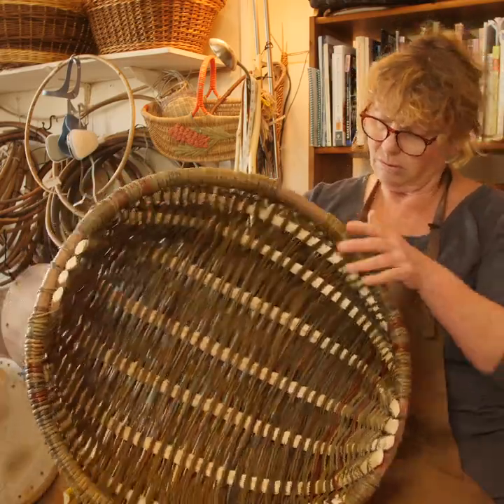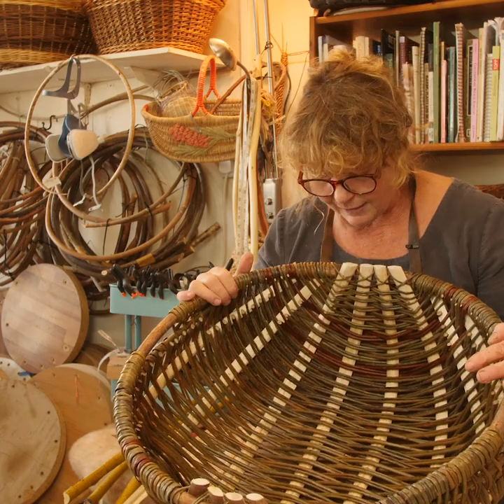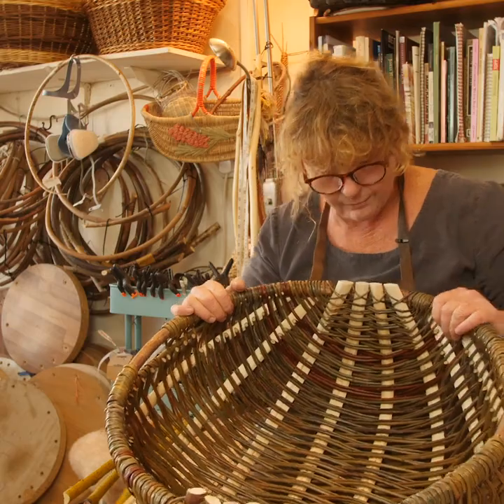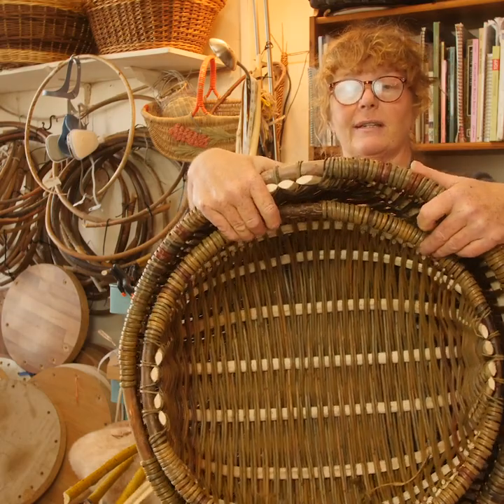You then weave it from one end to the other — this end, then this end — meeting in the centre, using any of the materials. This is all my homegrown willow here, and the idea is that they fit inside and hide each other for easy storage.